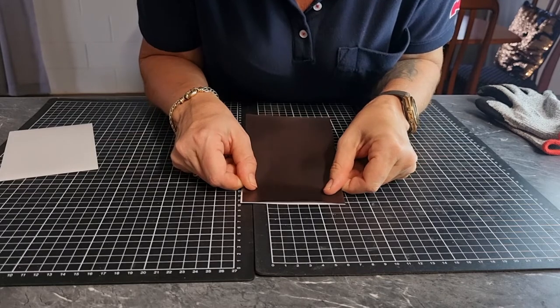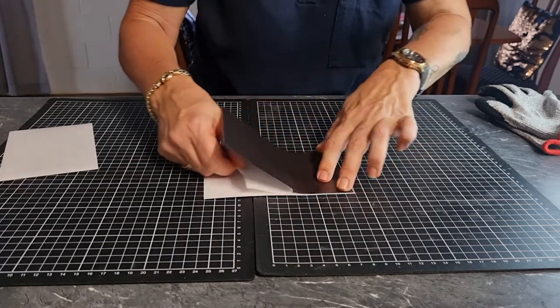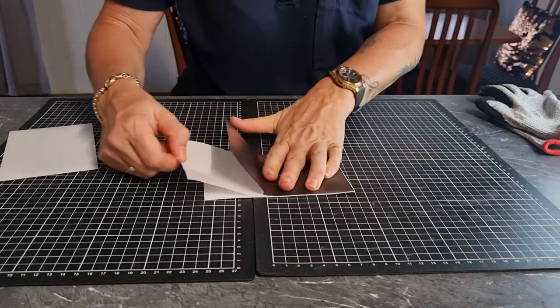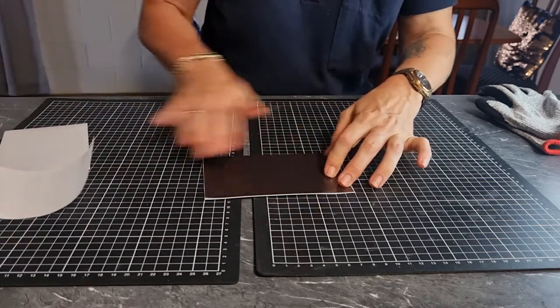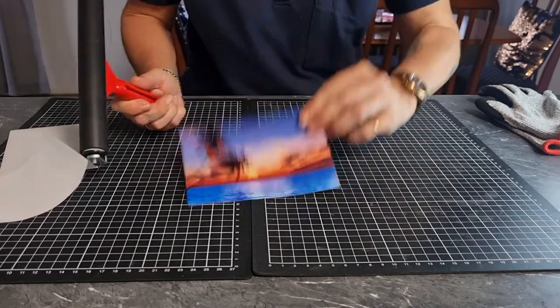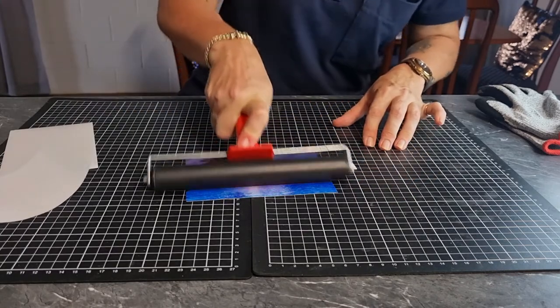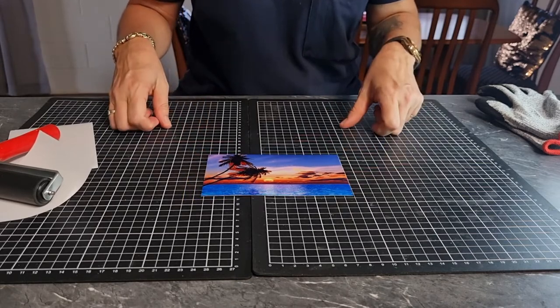Get your photo, line it up, press down, and then gently push down as you pull the paper off. If you've got a roller, just roll all the bubbles out, and that's it — that's how you make a magnet.